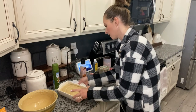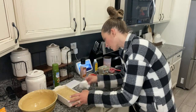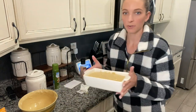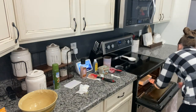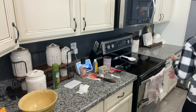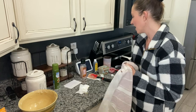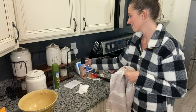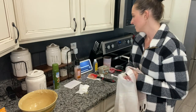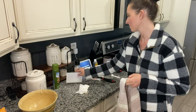Just wipe off the side of the loaf pan. All right, so now that it's in the loaf pan I'm going to go ahead and put it in the oven and I'm going to check it after 50 minutes. Alexa, set a timer for 50 minutes. 50 minutes starting now.